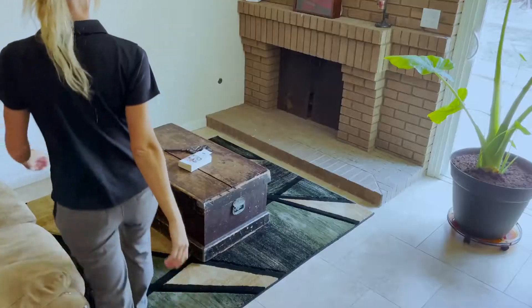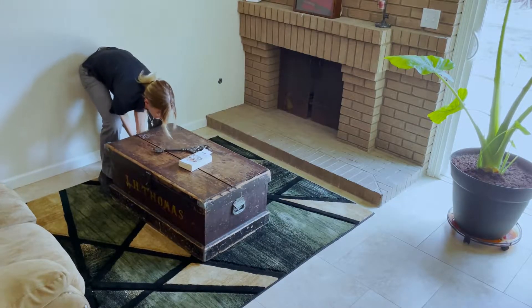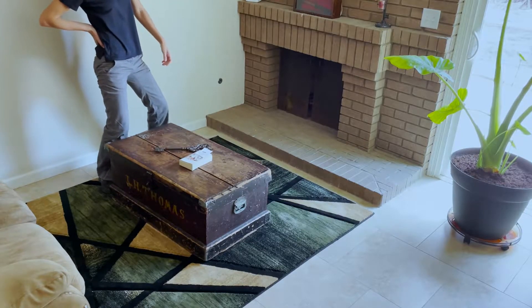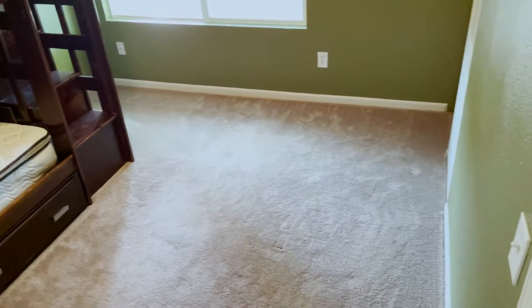Do you guys move furniture? Our equipment allows us to only run one-man crews, which makes it difficult to move furniture safely without causing damage to your furniture or ourselves. We ask that you have any furniture you would like cleaned underneath moved prior to our visit.